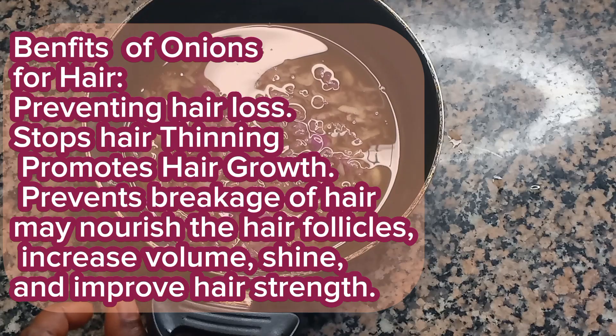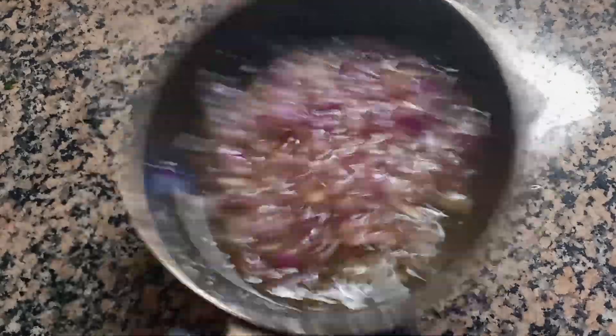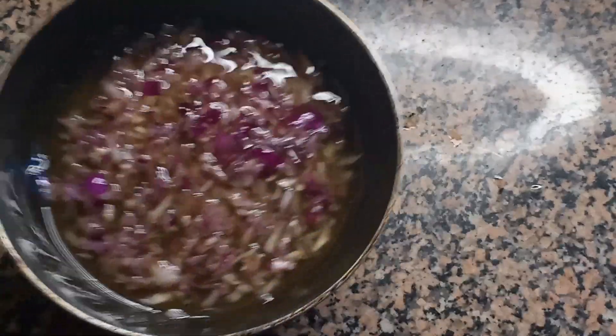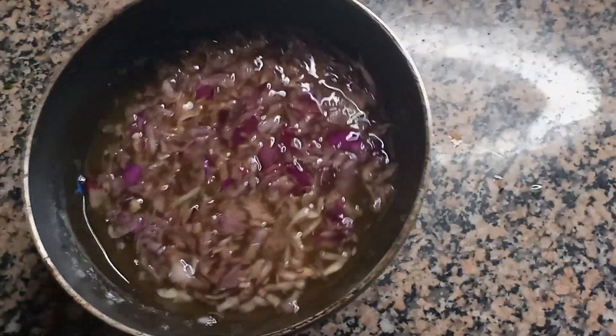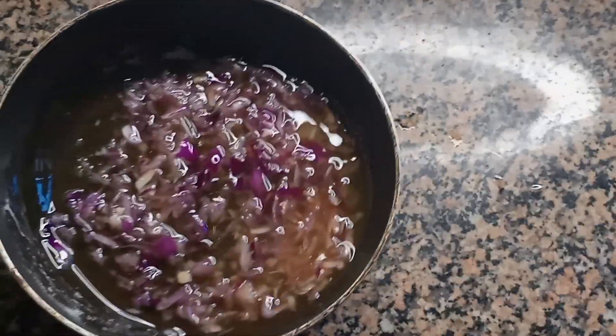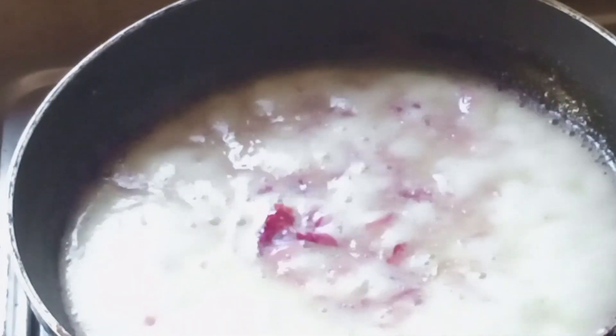So this is what we are doing right now. I'm going to put it on low heat and allow it to infuse. You will know it's done when you no longer see any foaming on it.